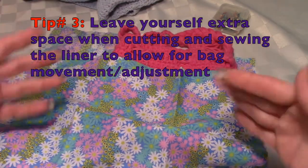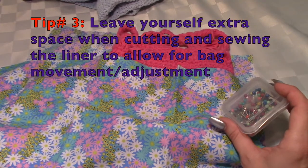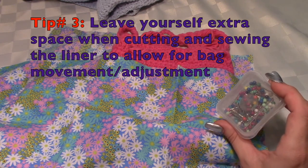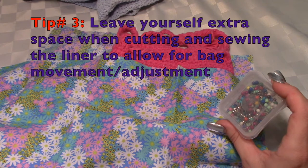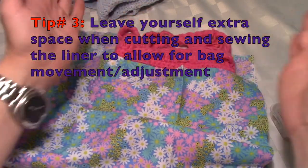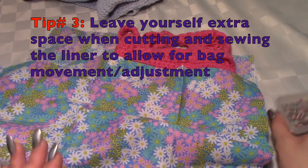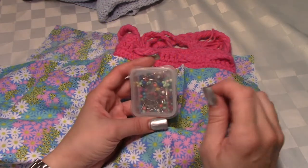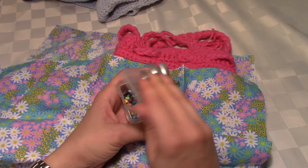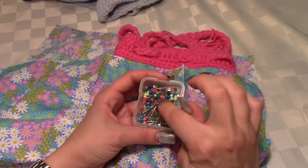I always suggest — I don't normally use pins with crochet if I'm crocheting two pieces together, like a garment. I usually put it in place with one of those plastic safety pin stitch marker things. But these pins are great for lining.